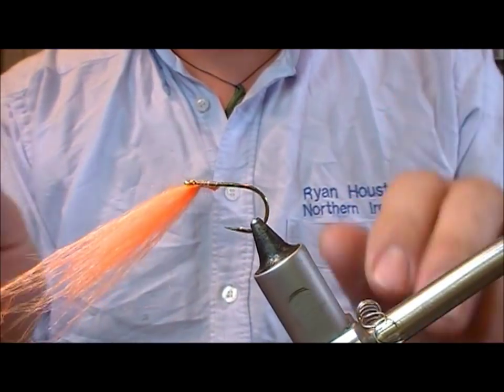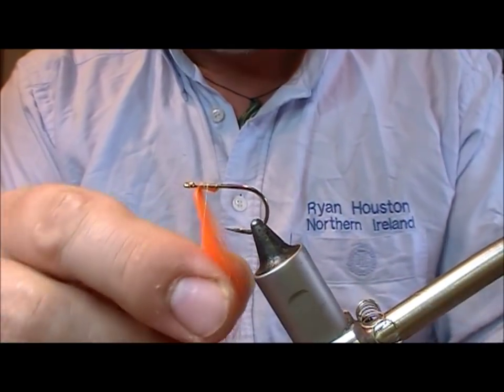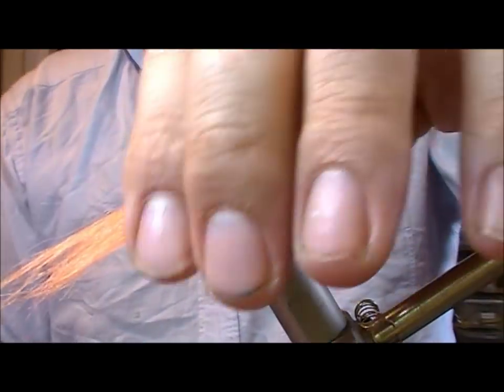What I want to show you is that I'm not tying this tight to the back of the eye. This head is going to be folded back and I want a little bit of shank still there so that I can create either an epoxy or a glue type head.